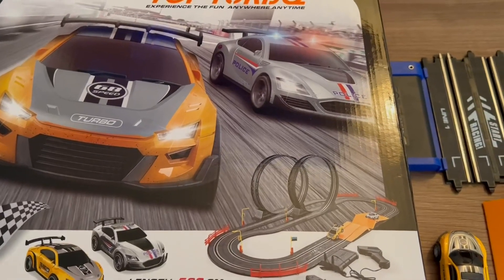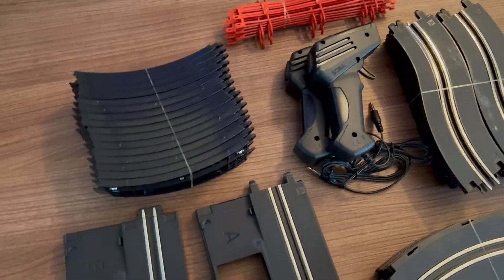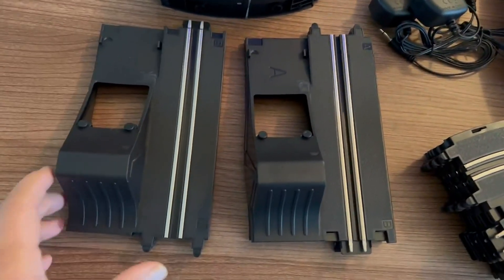So I wanted to go over this a little bit. It looks like a racetrack that I used to play with as a kid and it just brings back memories.